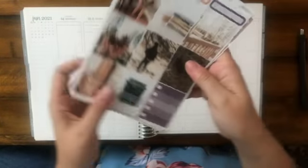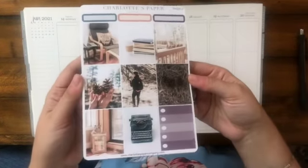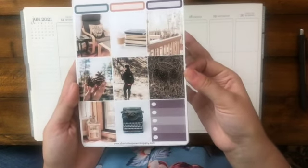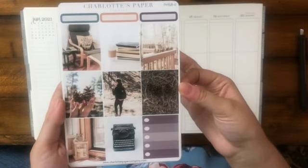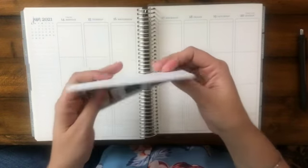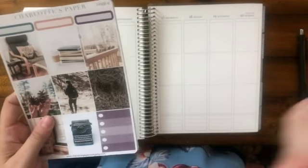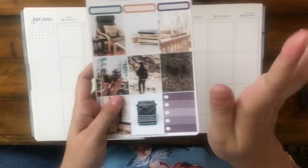This is a fantastic kit. You can use it really any time of year — I would probably use it in the last throes of summer slash early fall personally. But if you are the kind of person who has a cabin you like to go to at the beginning of summer, this is your kit.